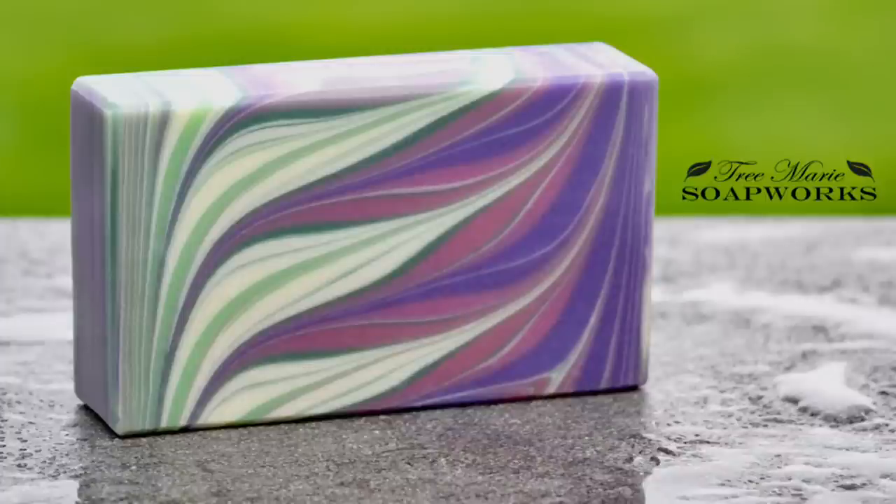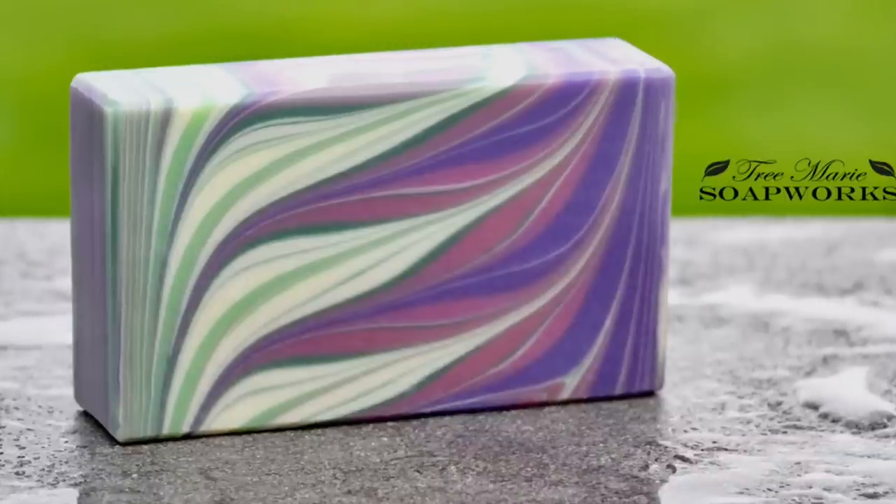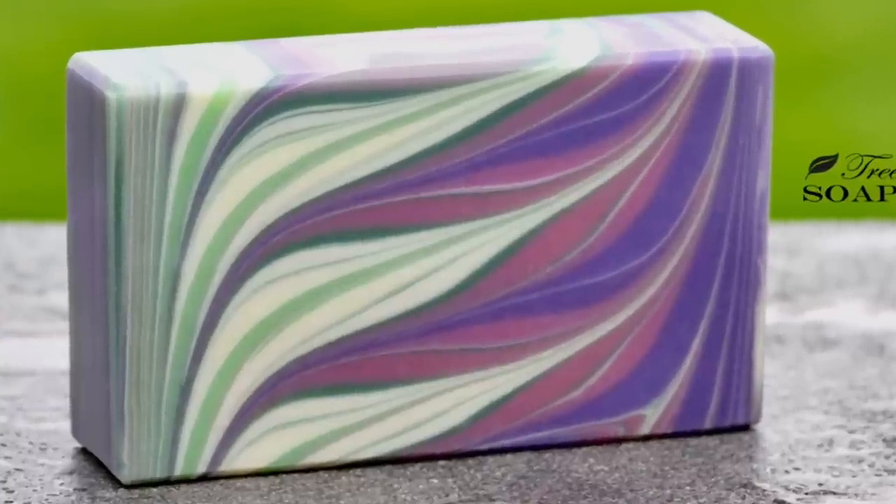Hi, this is Terri from Tremory Soapworks. Today I'm going to be showing you this soap. It's a variation on Taiwan Circling Swirl.